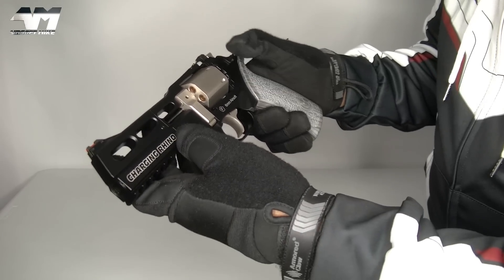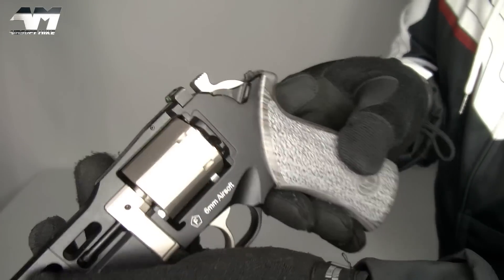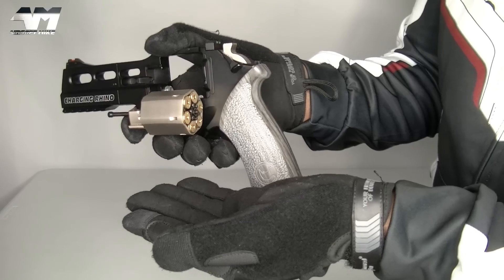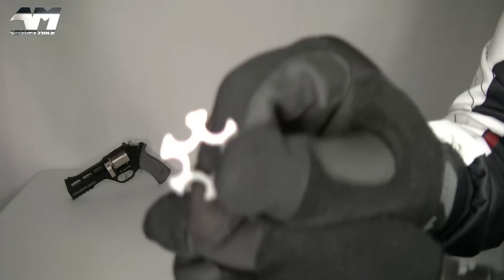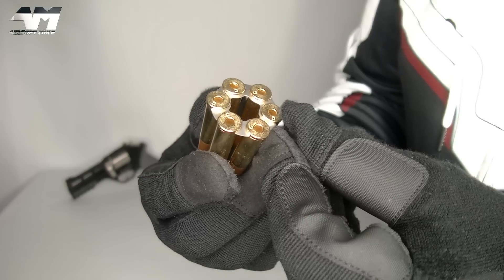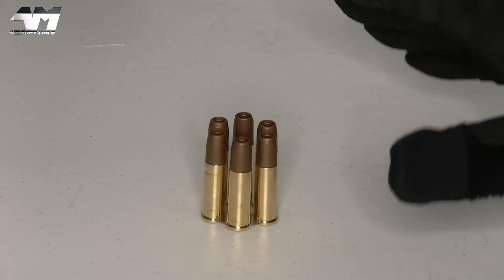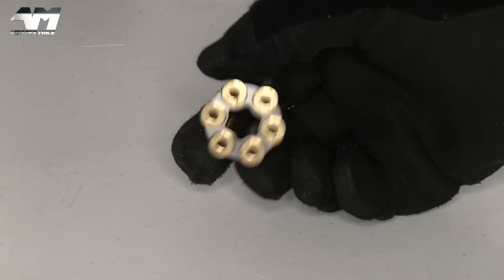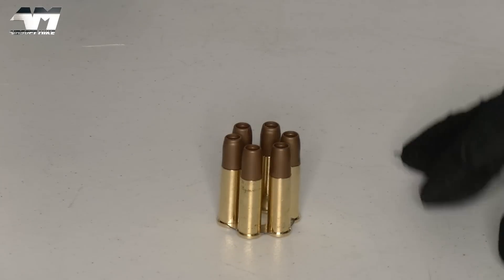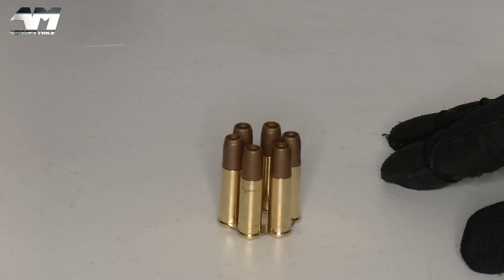Let's get this ready for an accuracy test and a chrono test. Again, right here you have your cylinder release — you just push down on that, releases your cylinder and your shells. Now, remember I showed you this little moon clip for your shells. I'll be honest with you though, I'm not sure if I'm a fan. I can see the benefits of it — keeps them all together, easier and faster reloads, easier to individually put BBs in and get them out. But I prefer the old fashioned way.